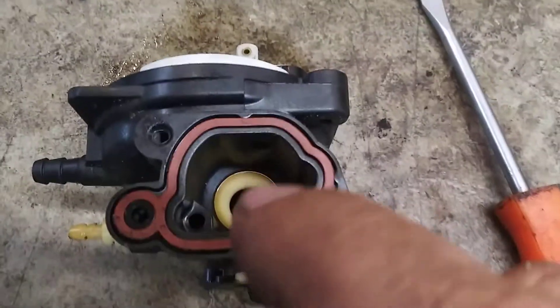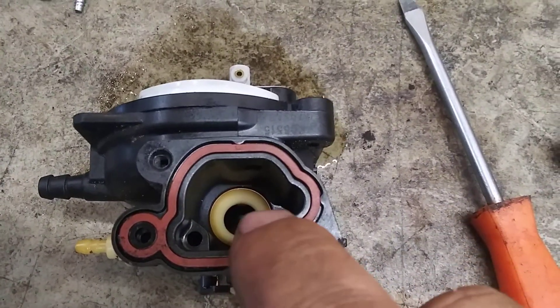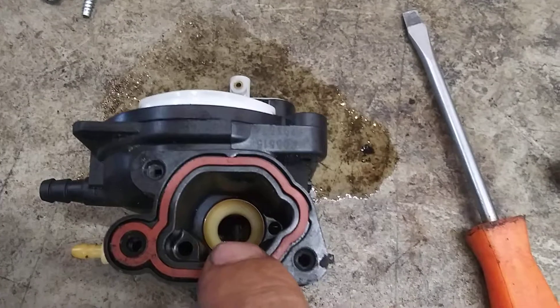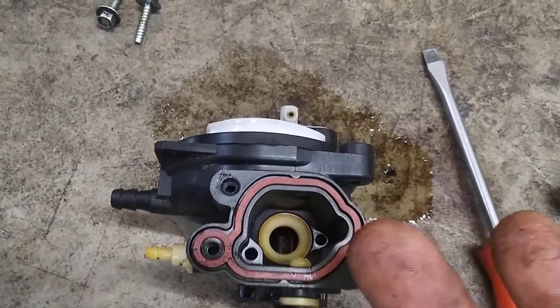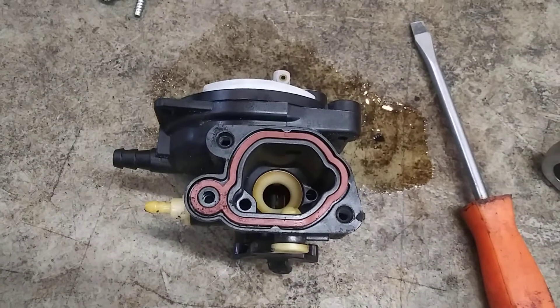This actually holds in — it's a Venturi. This white plastic piece, sometimes they're black, has to be inside the carburetor for it to run. If it starts up and shuts back off, usually this is missing out of it and then it will run lean. It'll be getting too much air and not enough fuel.